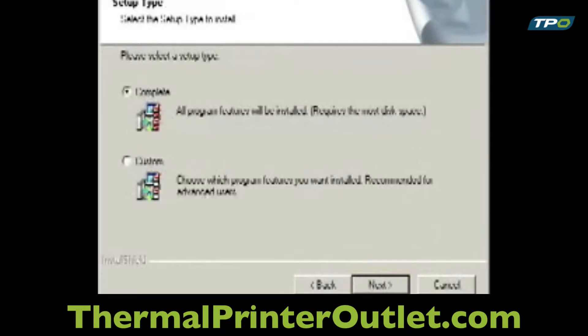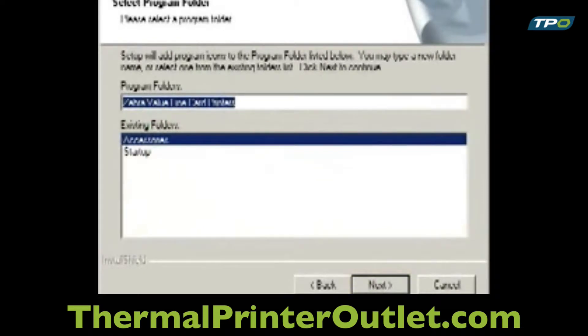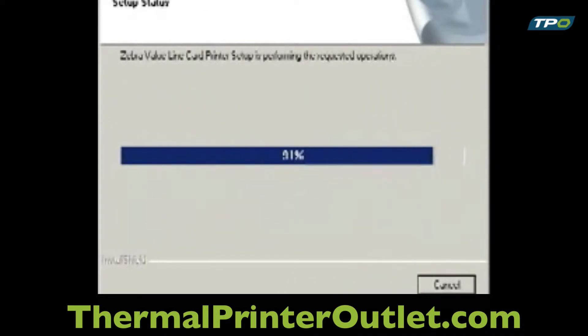On the Setup Type window, select the installation option appropriate for you and click Next. On the Select Program Folder screen, accept the default folder or choose a different one and then click Next. The Setup Status window will now show the progress of your installation.